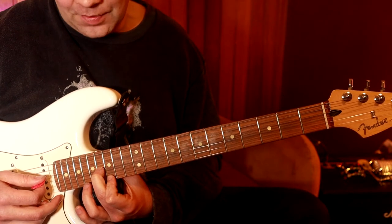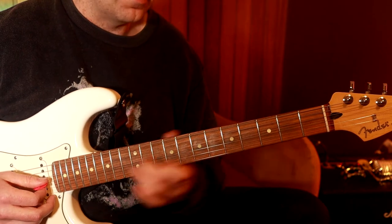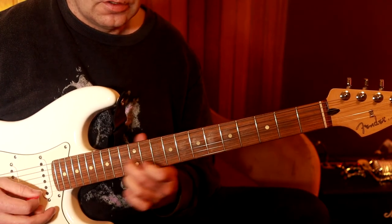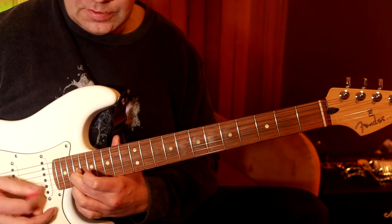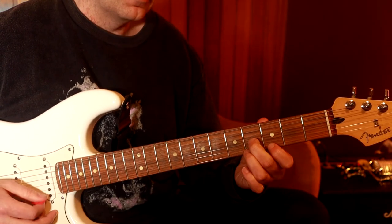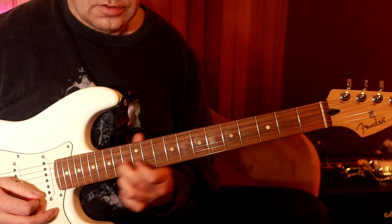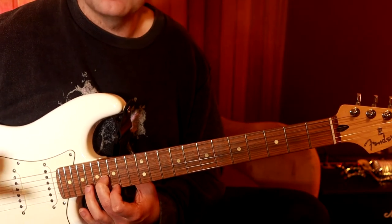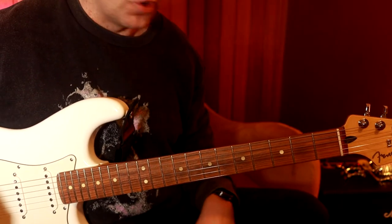And if you want to take that any further, we're now at the next octave up — right back where we started. We could go seventeen, seventeen, and nineteen, nineteen. Now what I like to do is combine this idea with the scales, so that you can create some cool melodies.